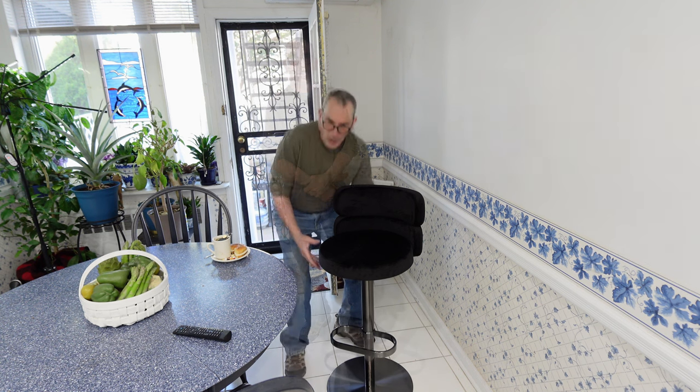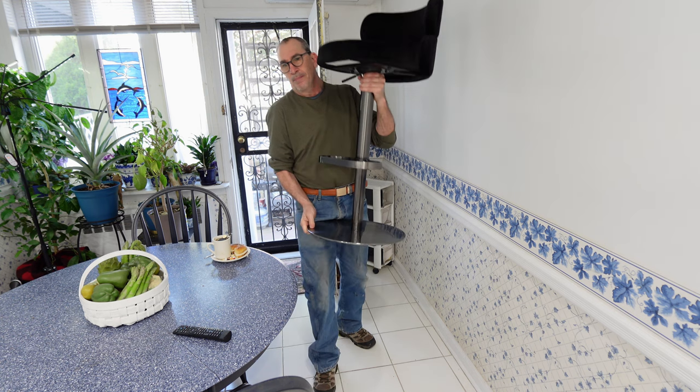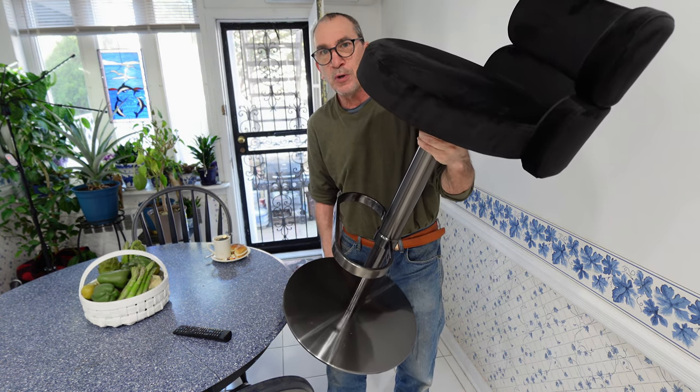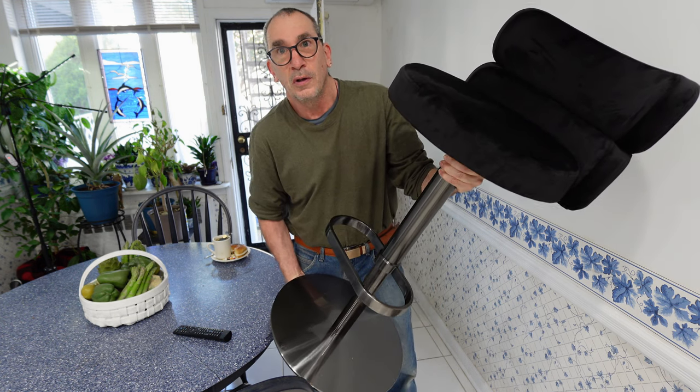If you're looking for a bar stool in many different colors, shapes, and designs, this bar stool may be something that you are after. It is a medium to heavy weight bottom and a nice design. I hope you enjoy your bar stool if this is what you are after.